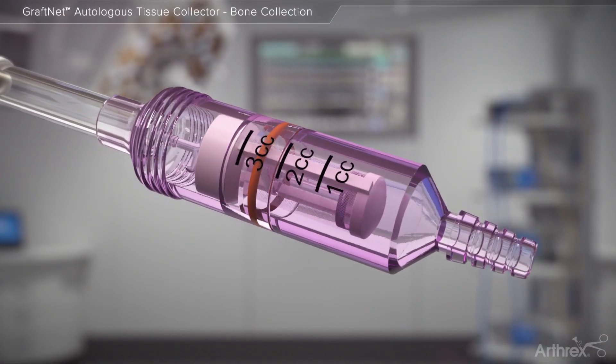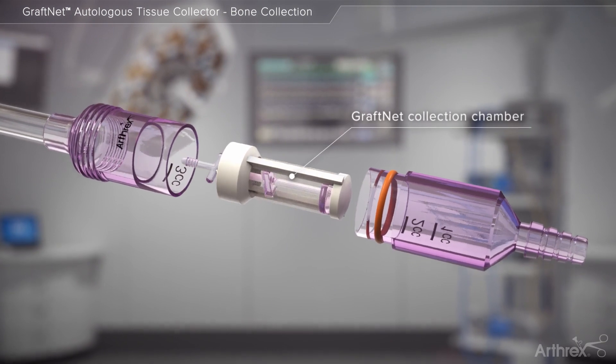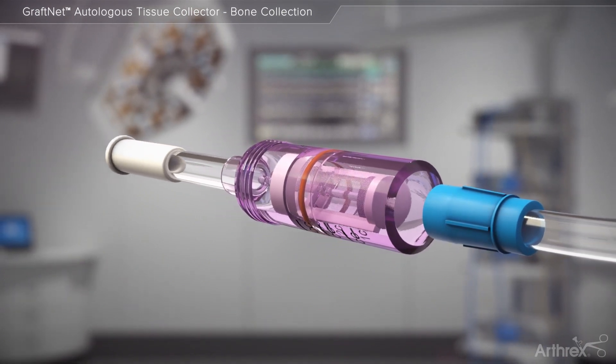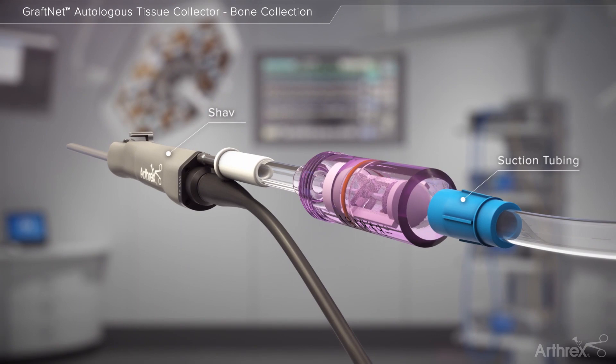The suction-activated GrafNet device is designed to collect autologous tissue for a multitude of applications. When connected inline to suction and an arthroscopic shaver, the GrafNet may be used to collect particulated autologous tissue into a sterile filter chamber.